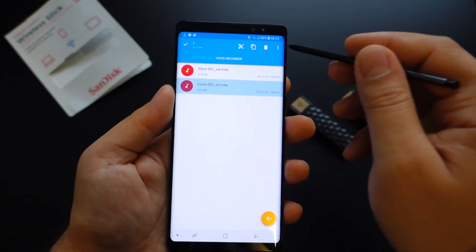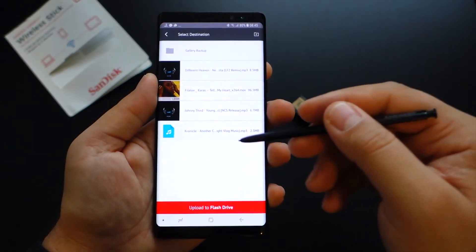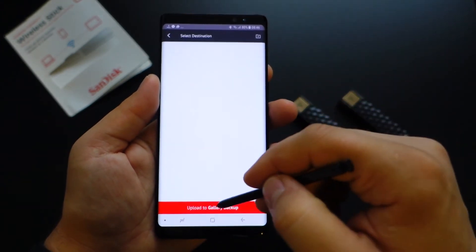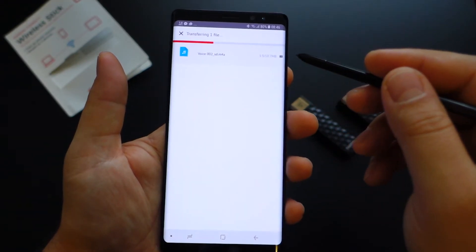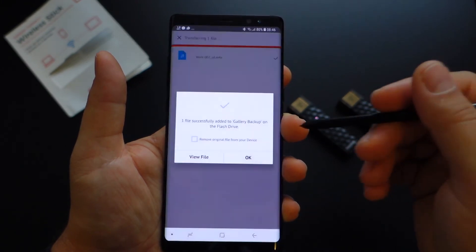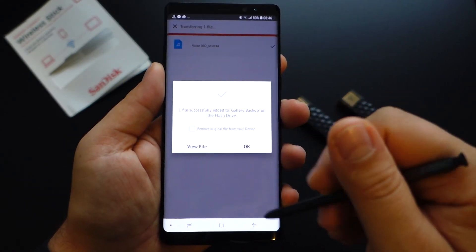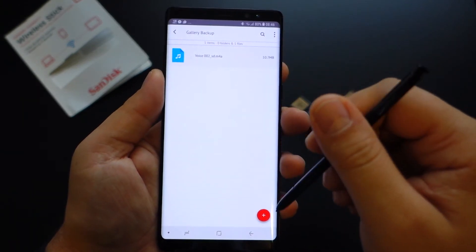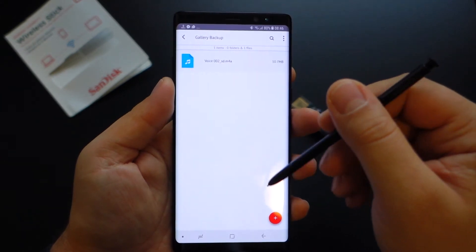You can transfer anything from your phone, from any application, to your USB flash drive. Just press the share button and press 'Upload to Flash Drive.' It's very simple and very practical. In this way you don't need to use the SanDisk application specifically — you can use your own preferred application and share any file to your device. It's super useful and I really like this.